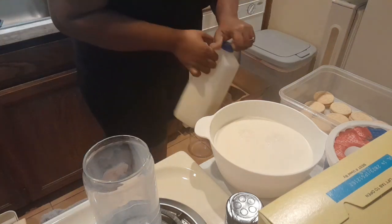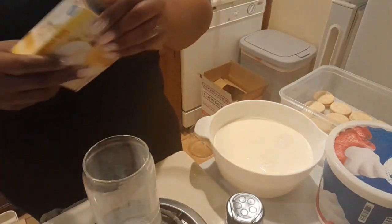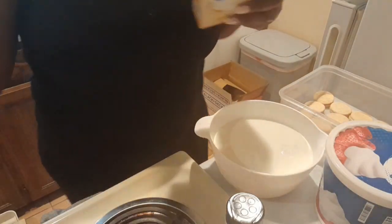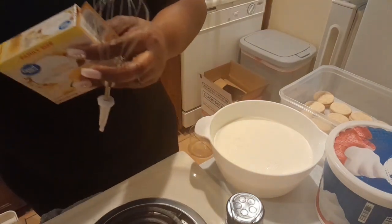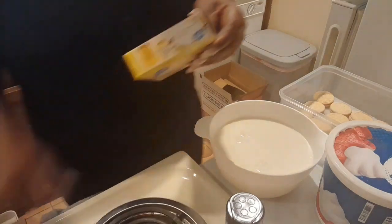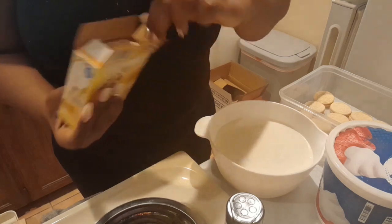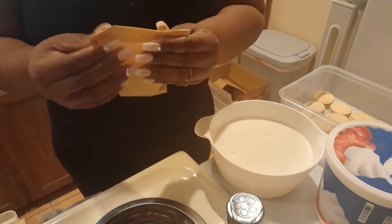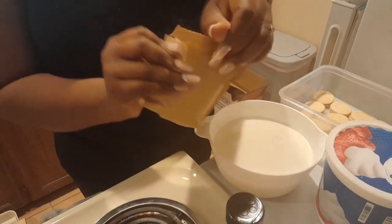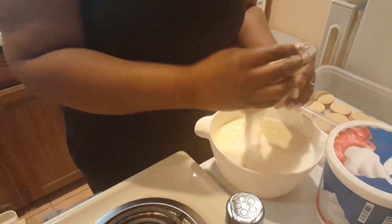It took all the milk but this is going to be well worth it — it's going to be really good. Make sure you have everything on hand and sitting beside you. I'm going to use the whole package since I won't be making another batch of whipped cream for a while.